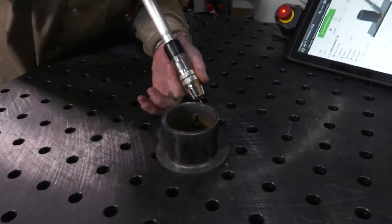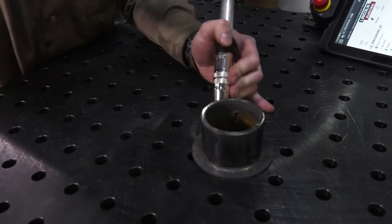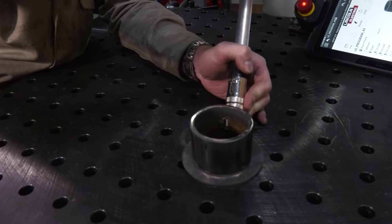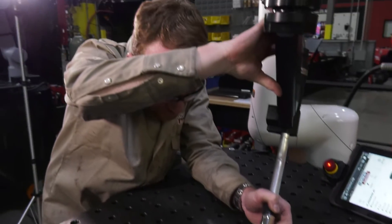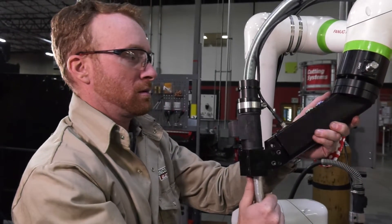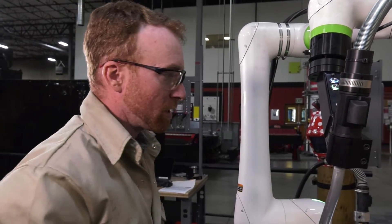And then we're going to go right back to where we started. Then we're going to click and hold that green button. We're just going to move that torch back out. Press blue.